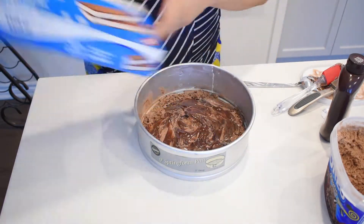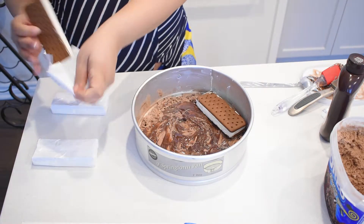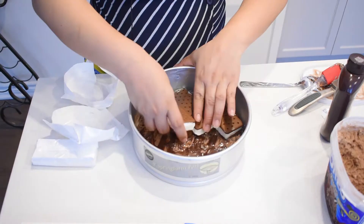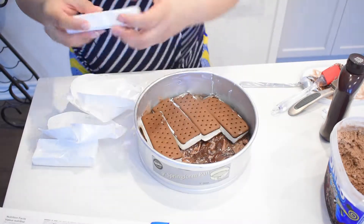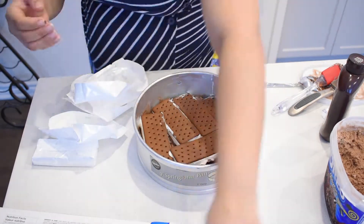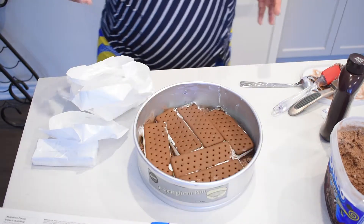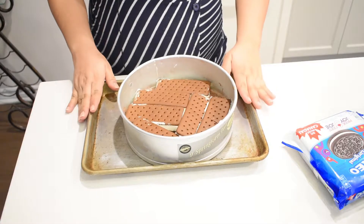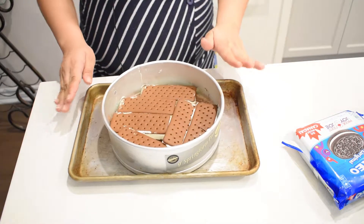Next, ice cream bars — start putting them along the pan. Don't need to be Martha Stewart in this. Don't worry because it's the final product that matters. I put it in the freezer for 30 minutes so that everything can come together. I actually put it on top of a cookie sheet in case anything were to spill out, but nothing has. It's just a precautionary thing.